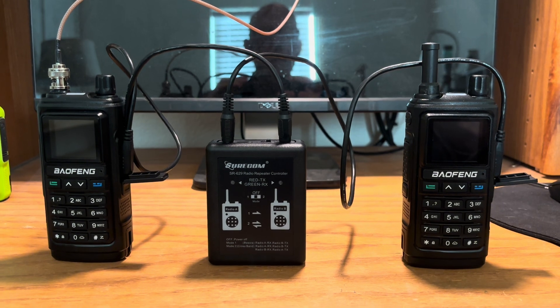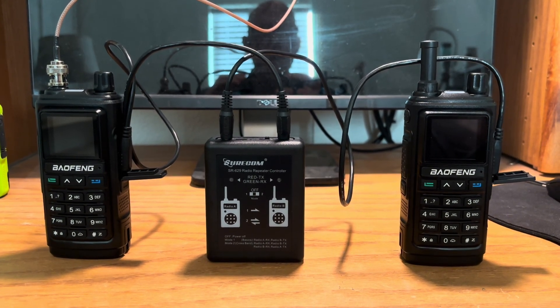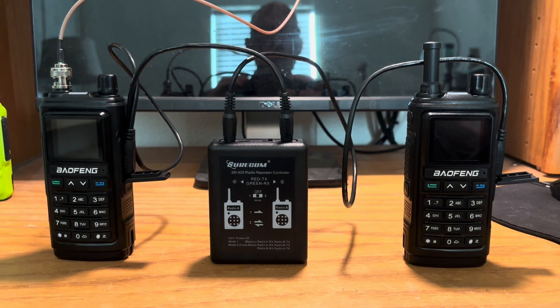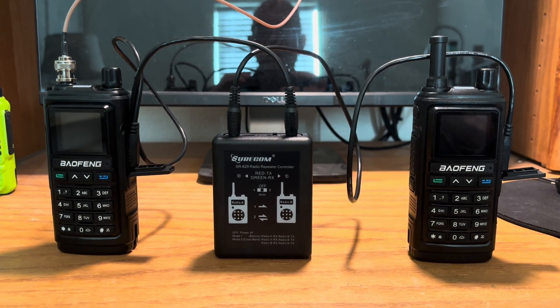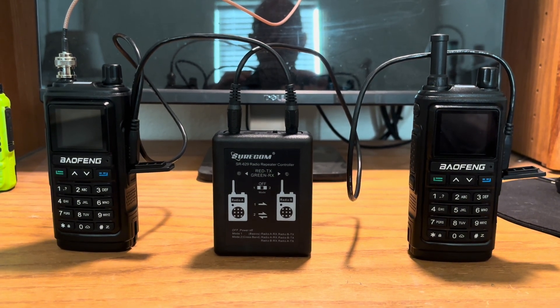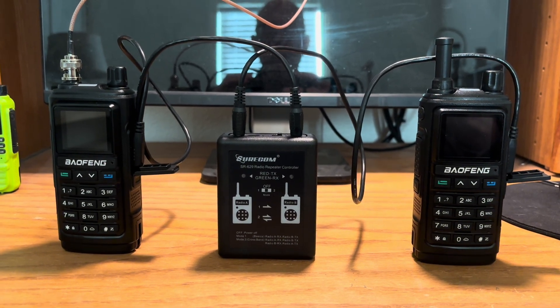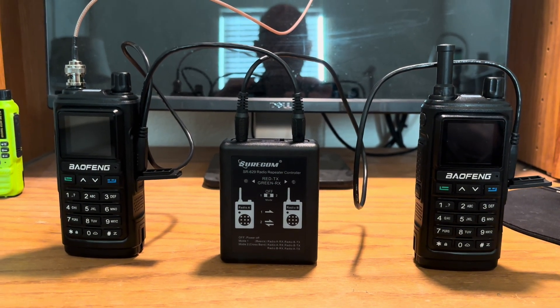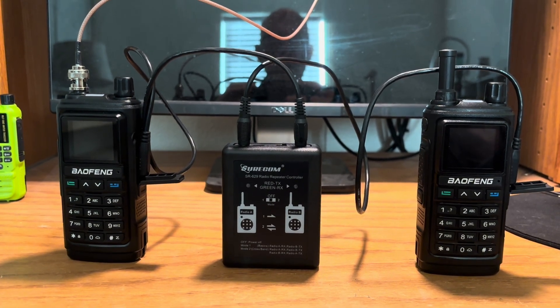After it receives the signal, it will record it and then send it back to the radio on the right, which sends it to the repeater box, which then retransmits it out through the radio on the left all the way out through my external antenna. It also has a linear amplifier attached to it, so it will send out about 35 or 40 watts through my base station antenna.